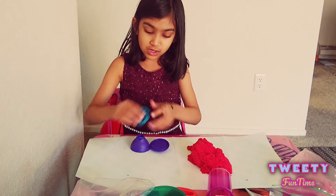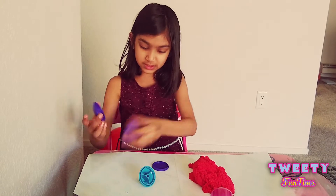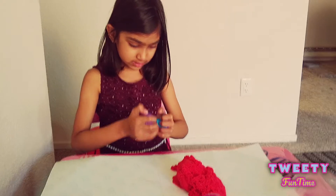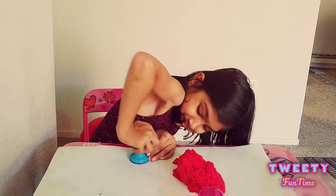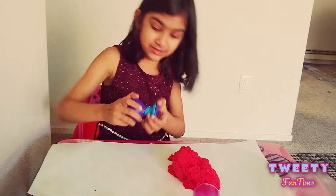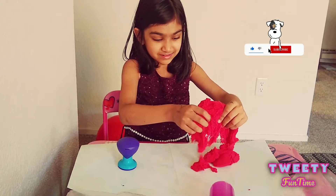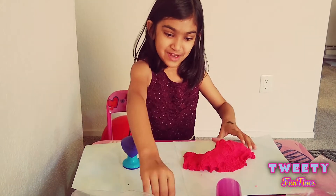These are the pieces that we need to fix. I think we put this and this together like this, and we put these two together like this, and then we have to connect it like this. It's kind of breaking — okay it's fixed. I'm done fixing this, so now let's play with our kinetic sand!